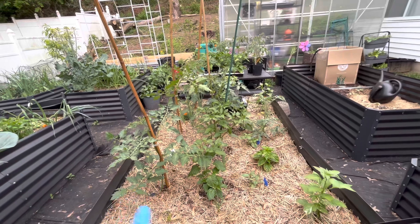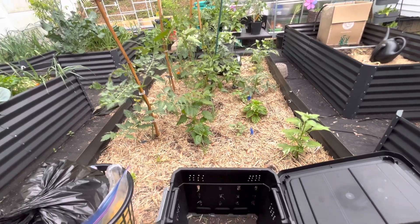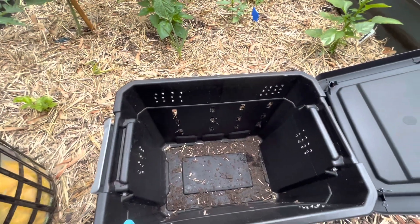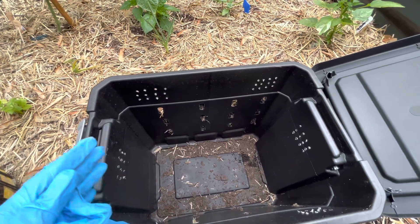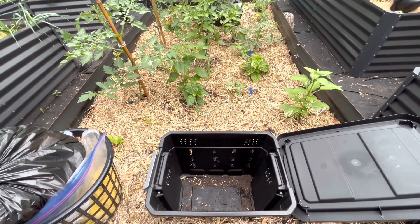In this garden bed here is mostly peppers and tomatoes, and we all know that tomatoes are heavy feeders. So instead of me coming out fertilizing the garden once a week, I'm going to trial out just feeding this composting bin, getting the worms and everything in here so that they can start traveling throughout this bed, help with aerating the soil, and breaking down other organic matter.